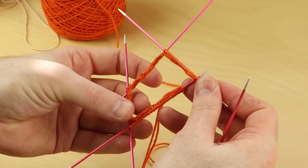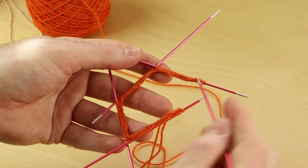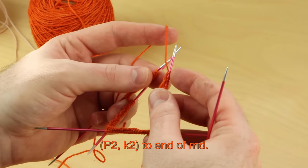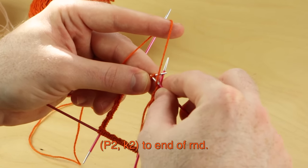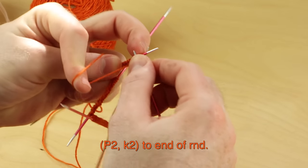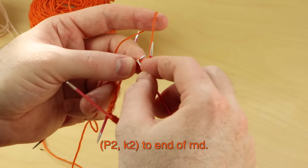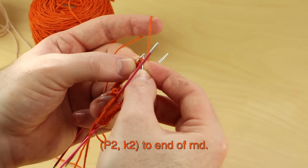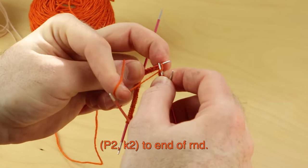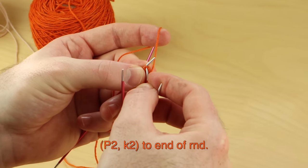Make sure your stitches aren't twisted before you work the two-by-two ribbing — it's not like this twisted. You want the bottom of the cast on edge to face the right way, not twisted. So purl two, knit two to end of round. For that first stitch, I'm going to purl the first two stitches a little bit tight so that it's not too loose. Purl one, purl two, and then knit two. Keep on doing that all the way to the end of the round.